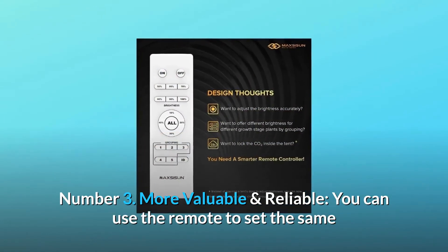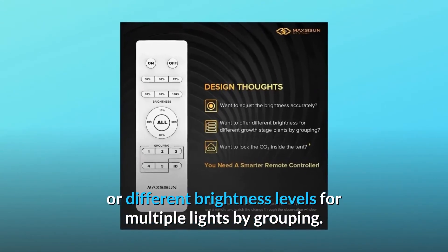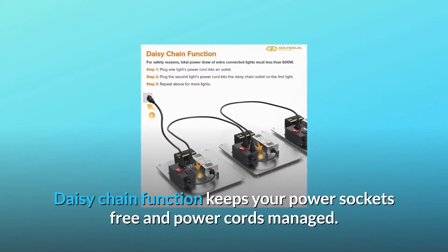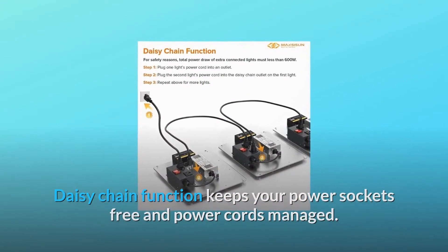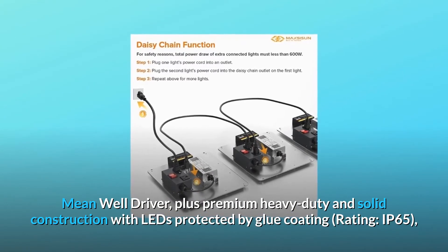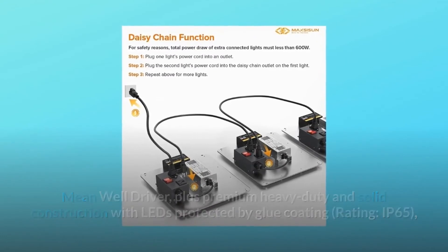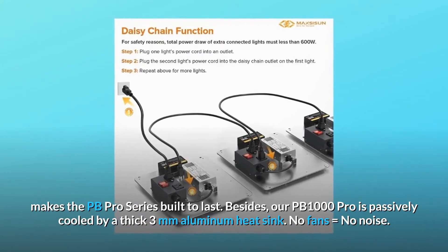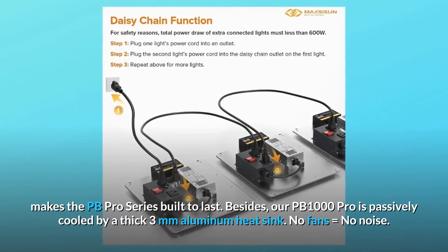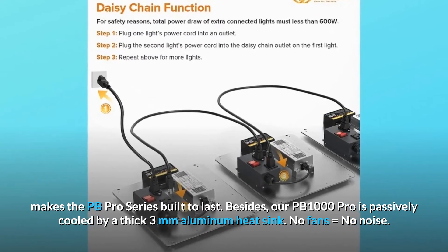Number 3: More Valuable and Reliable. You can use the remote to set the same or different brightness levels for multiple lights by grouping. The daisy chain function keeps your power sockets free and power cords managed. A Mean Well driver plus premium heavy-duty solid construction with LEDs protected by glue coating rated IP65 makes the PB Pro Series built to last. The PB1000 Pro is passively cooled by a thick 3mm aluminum heatsink — no fans equals no noise.